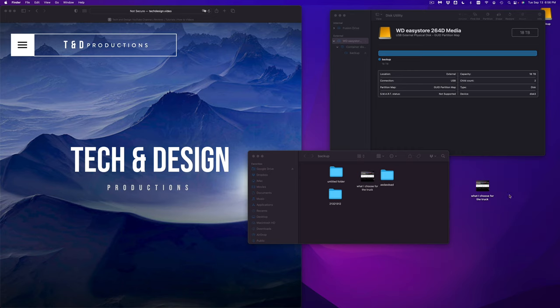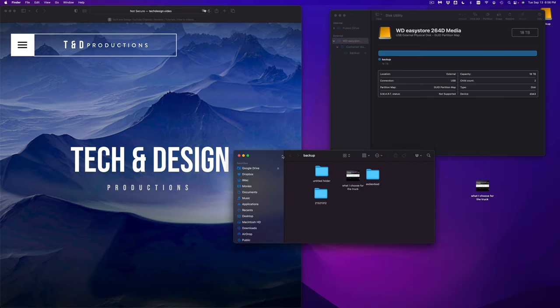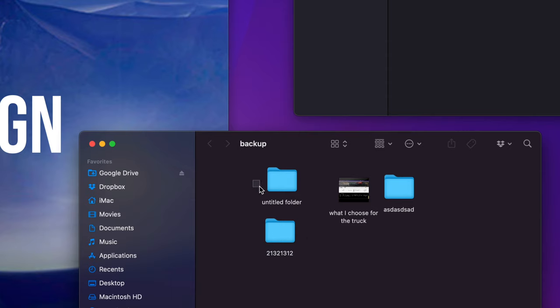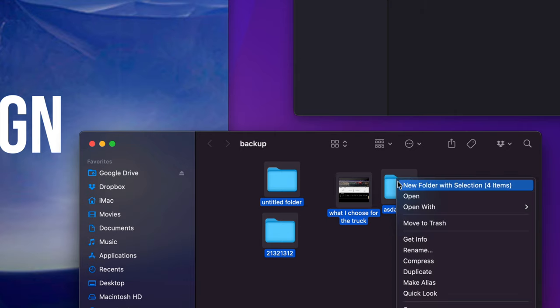You can then delete the files from your Mac since they're already on the external hard drive. However, keep in mind that technically means you only have one copy — that copy is on your external hard drive. I wouldn't really call that a backup. You'd technically need another external hard drive to make a real backup. To delete files from an external hard drive, just highlight them and press Command-Delete, or right-click and Move to Trash.